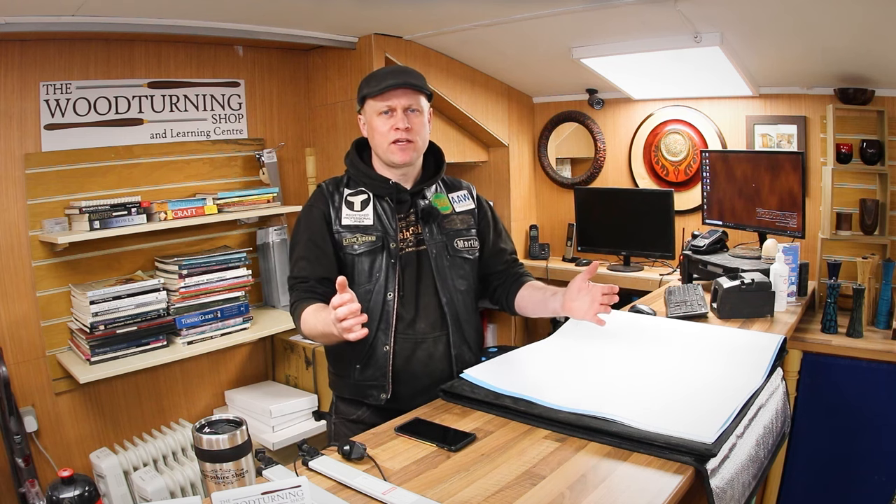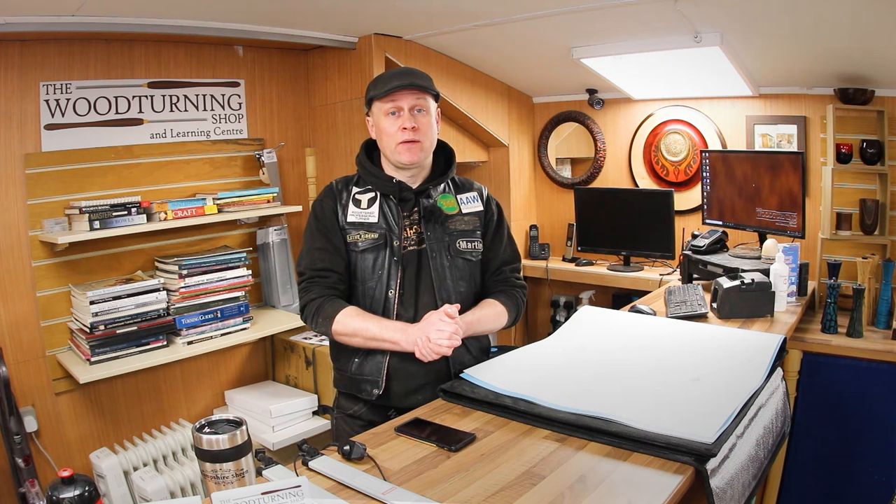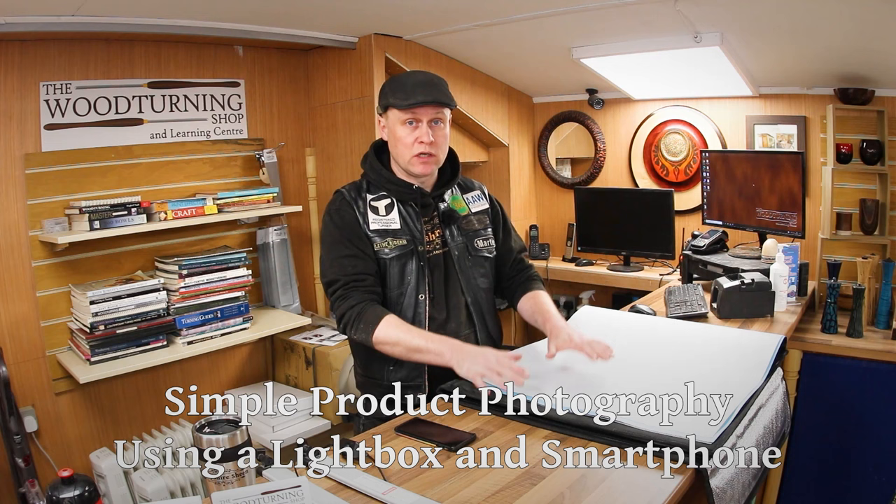Hiya, Martin here. Thank you for joining me. I hope you're all well and you have had super creative weeks and weekends in your workshops. What I thought we would do in this video is take a look at some fairly simple product photography using a light box like this one.